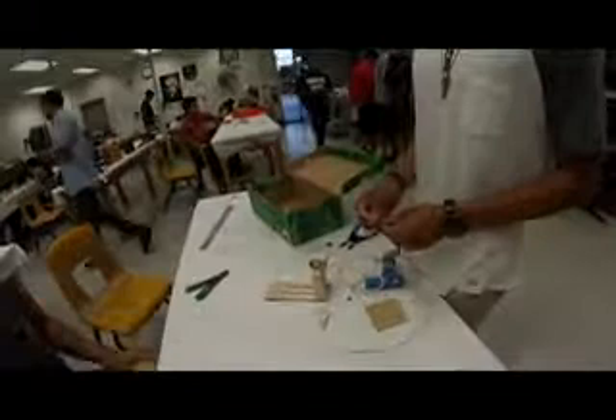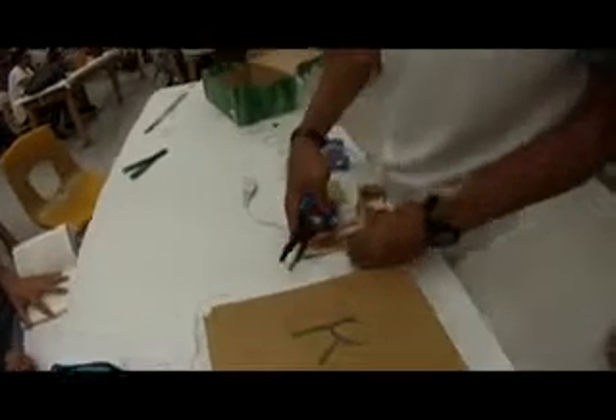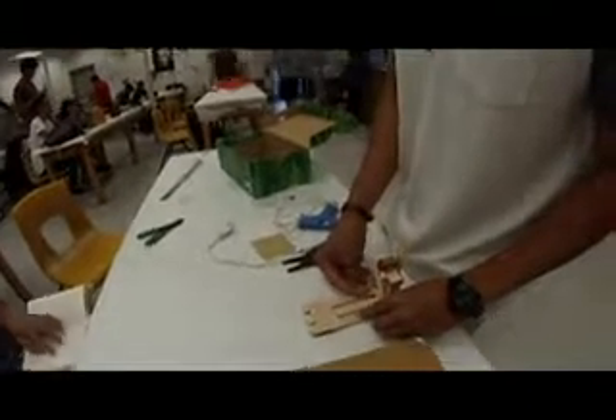For today, we just realigned the magnets again. We realigned the magnets and we realigned the wood planks so that it wouldn't hit the sides, and now we're assembling our circuit. John was over there soldering, and yeah, that's what we did today.